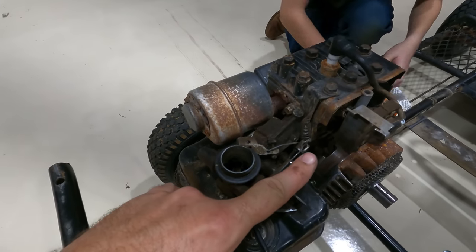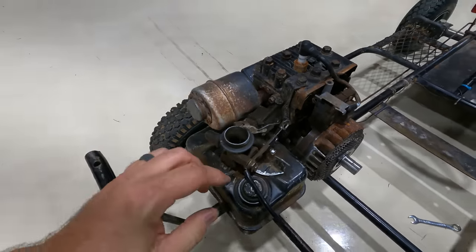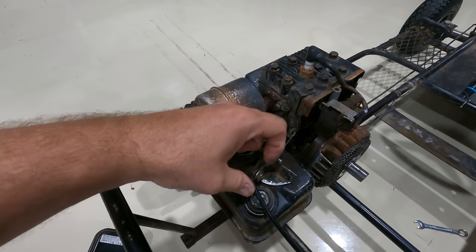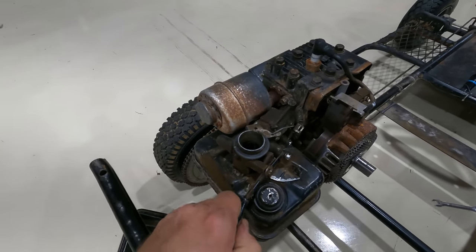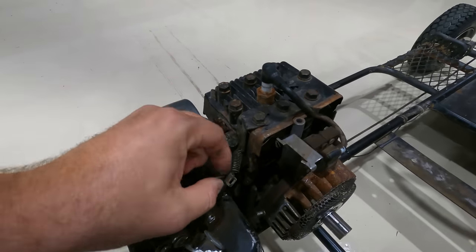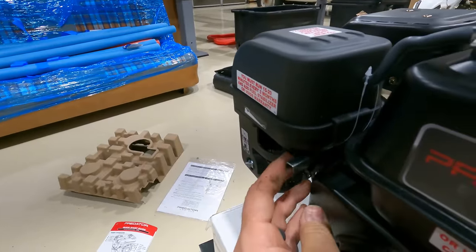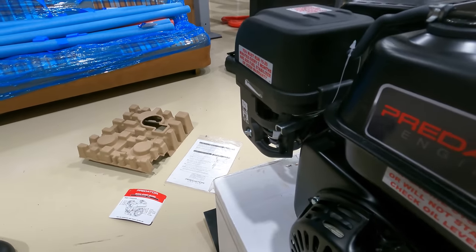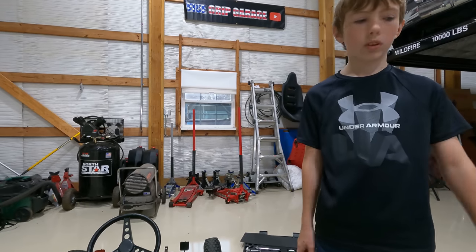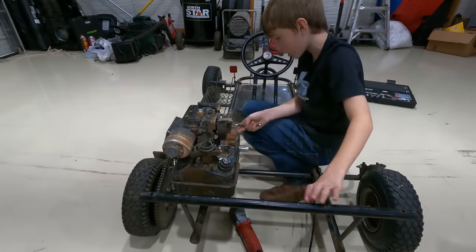So this throttle cable comes in this way and does the thing here. On the new unit it comes in this way. I'm not quite sure that we have the right provisions to hold it — I guess they just used a bolt on this one but we'll have to figure that out. Also we need a stronger return spring, because on this engine the throttle is a fixed throttle — this is made for like a tiller where you can just crank it and it holds. So the next step is to get the engine unbolted and out of here.